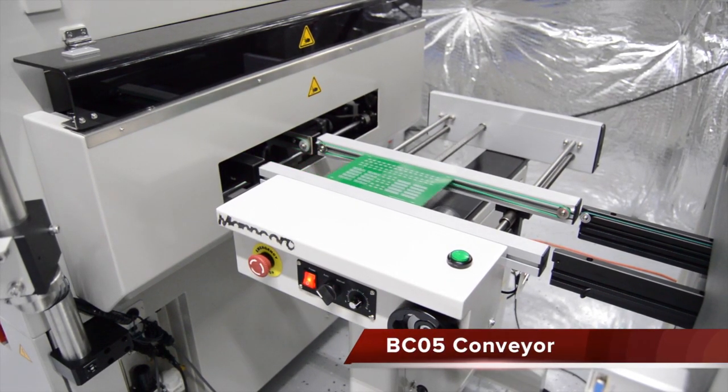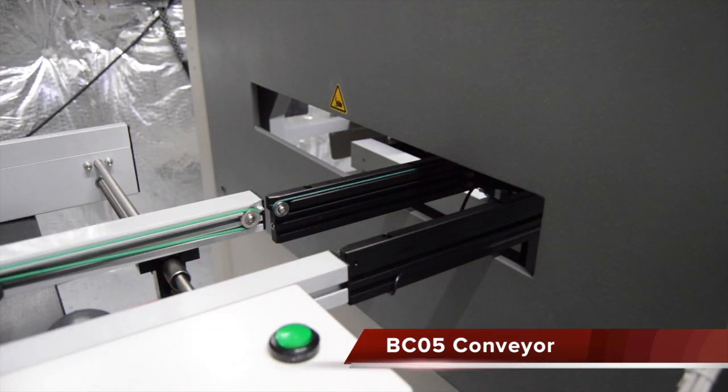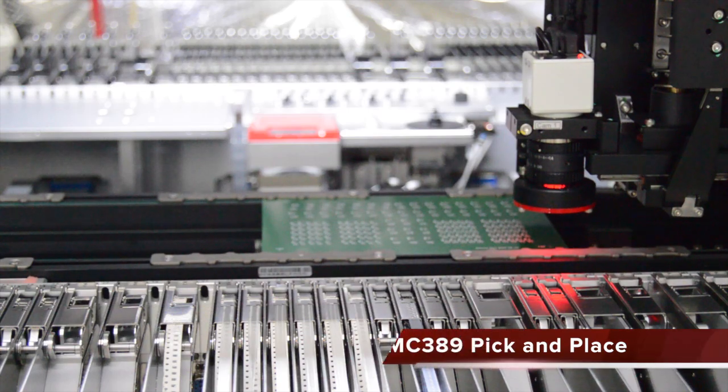After printing, the board is sent to a buffer conveyor to wait for the pick and place machine. Once the MC389 pick and place is ready for a board, it signals the conveyor to release.